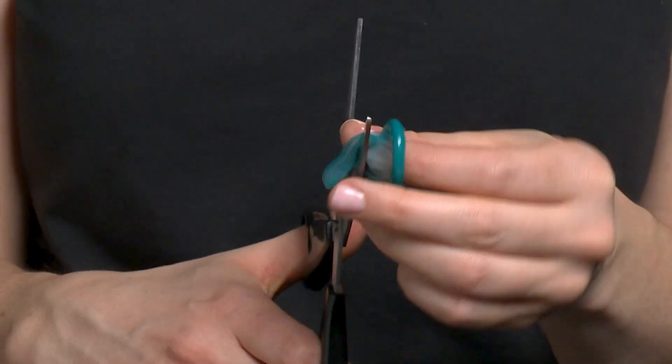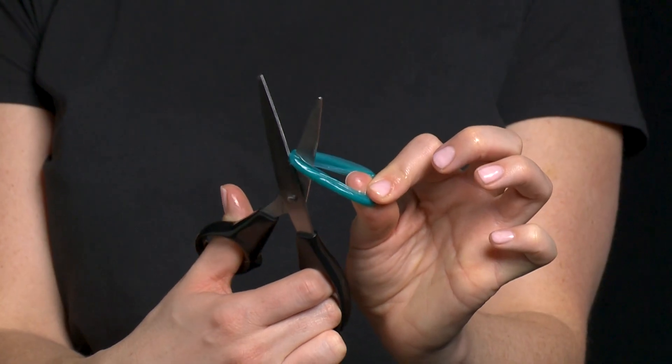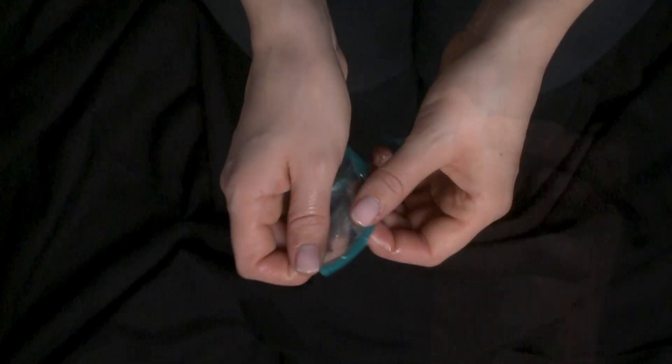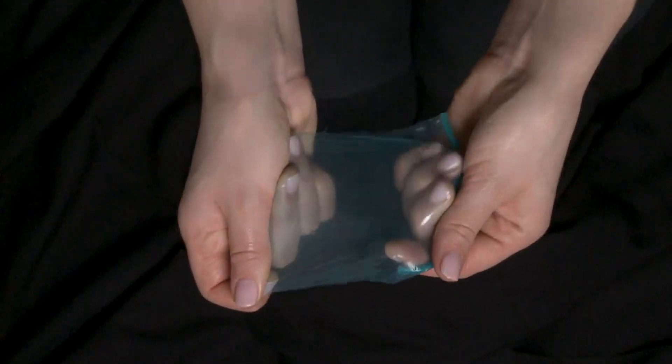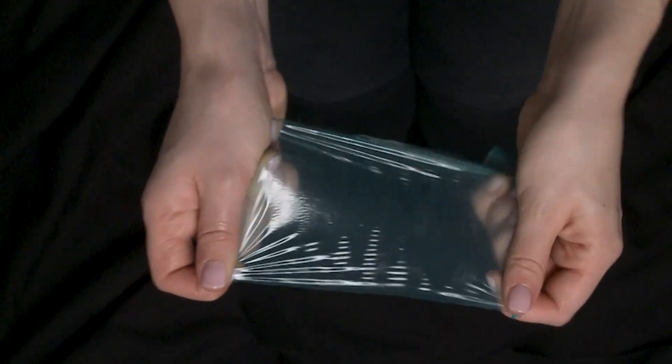While the condom is still rolled up, cut the tip of the condom off. Then keep the condom rolled up, put the scissors through the middle, and cut through one side of the ring. Unroll the condom. You now have a rectangular piece of material to be spread out over a vulva or anus and act as a barrier.